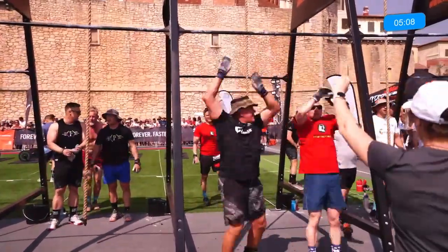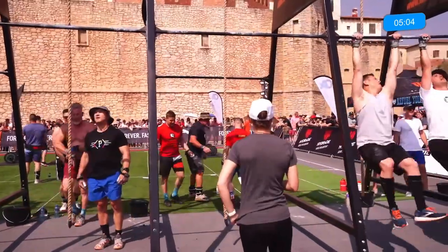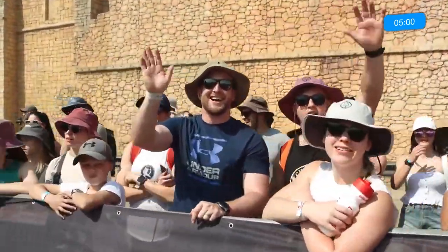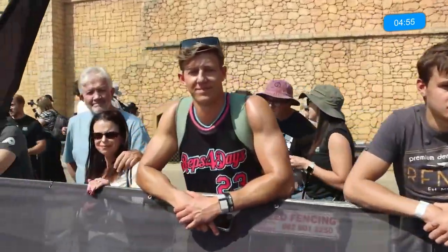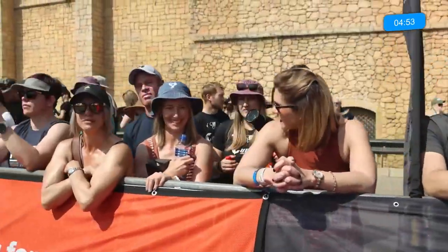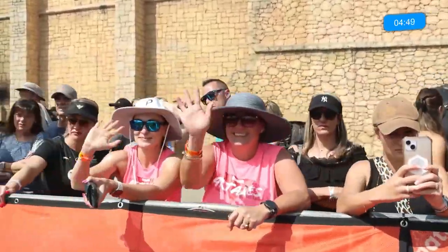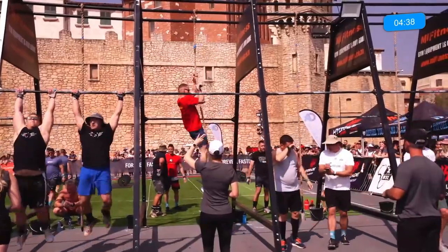Onto those pull-ups for round number two. Remember, in round number three they will go into that burpee muscle-up. Everyone is cheering on their favourite teams — let us know in the comments who your favourite team is, who you're supporting, and whether we'll be seeing you as a female competitor later on today. That's our ladies competing a little bit later — we'll be doing a highlight reel for you on the lift-off.